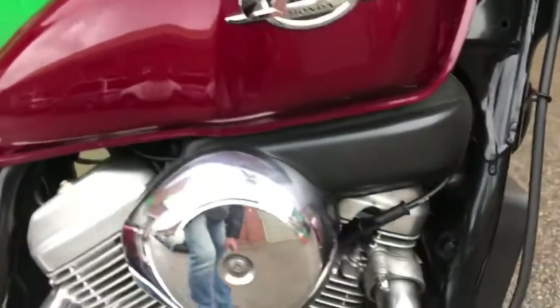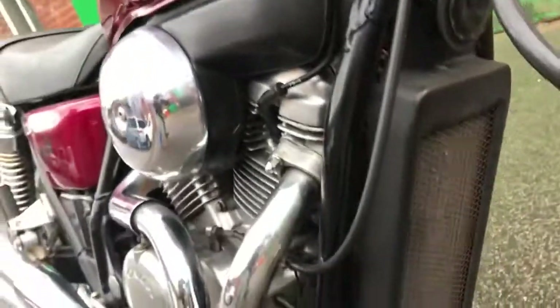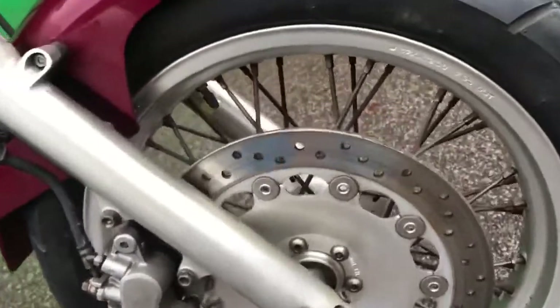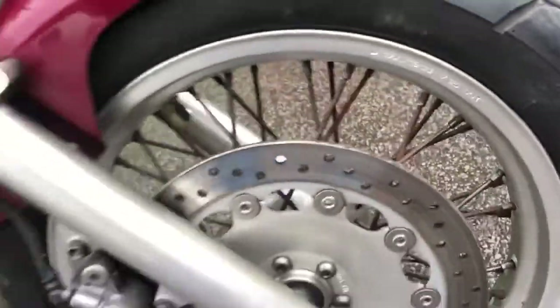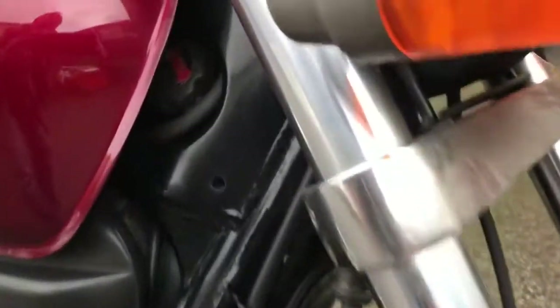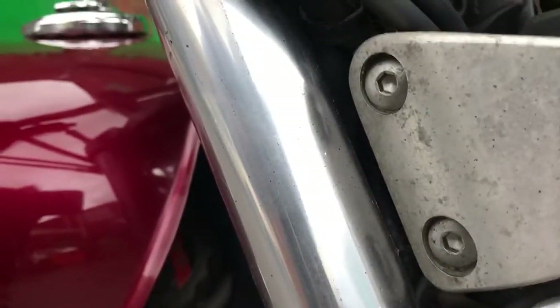Frame is very good. Front grille and front wheel also in good condition, although some of the spokes do have a light bit of corrosion on them. Front fender is nice, forks are tidy.